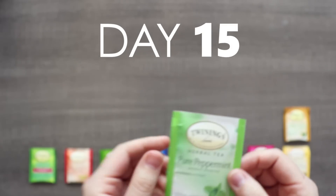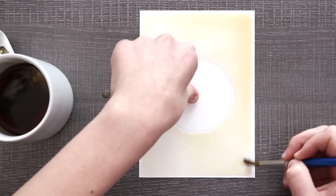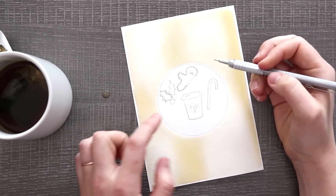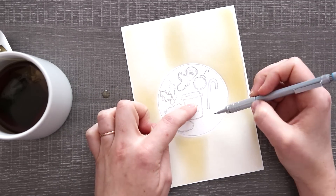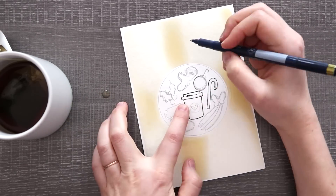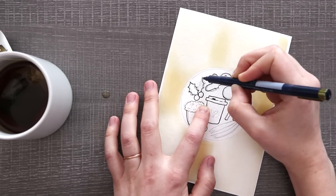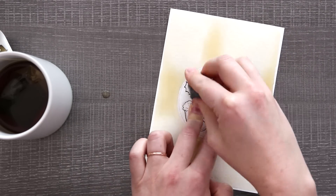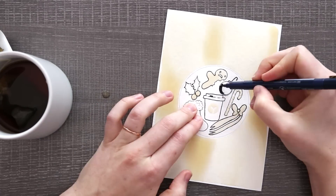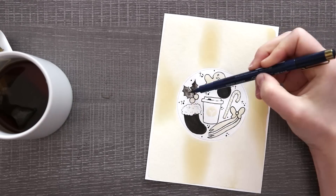Coming up next we have a pure peppermint tea. Something I think about in the holidays when it comes to peppermint, aside from candy canes, is peppermint lattes. So I thought I would make this one simple and sweet — ha, sweet, because I'm drawing cookies and stuff. Something I've really liked about working with this tea is the textures you can get when it just kind of dries weird. I made a circle and drew some items inside of it, and around that circle I did a wash of tea that created some really nice textures. On the inside I drew a latte, a candy cane, and some other Christmassy things. Simple, but I tend to like simple.